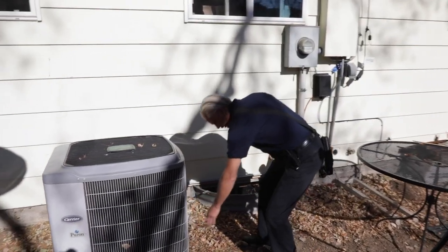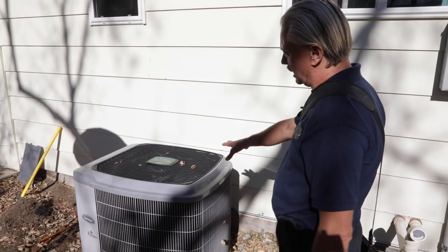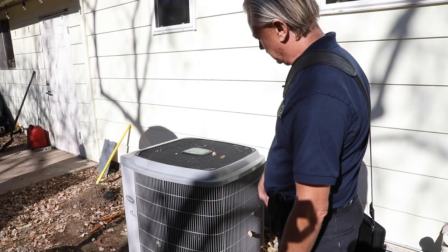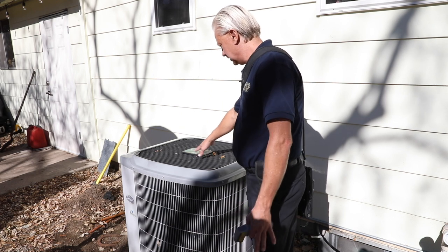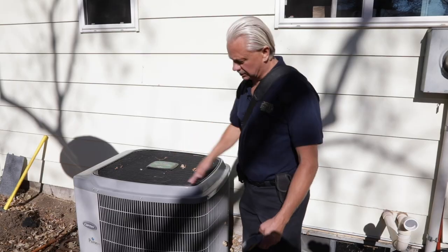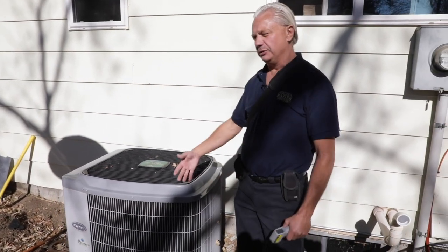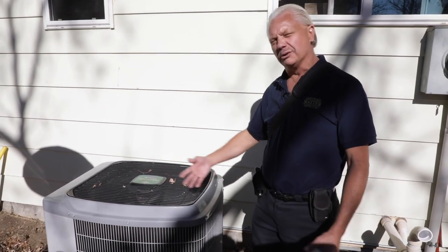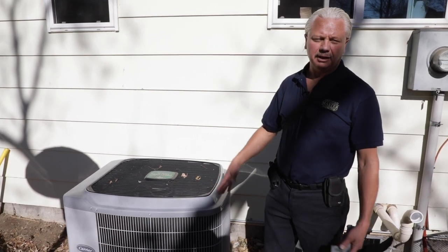We have a little bit of leaves — it is fall here. A lot of times people will put a cover on. This is a Carrier that matches the furnace. It's a piston on, so it is R-410A, a newer style refrigerant. If it used R-22, we note that in the report because R-22 is now getting very difficult to find and very expensive.